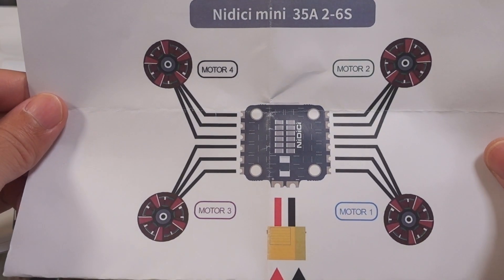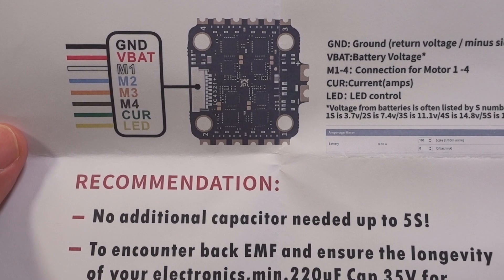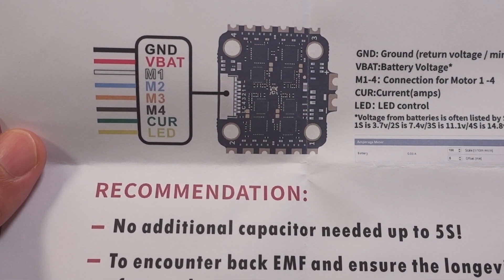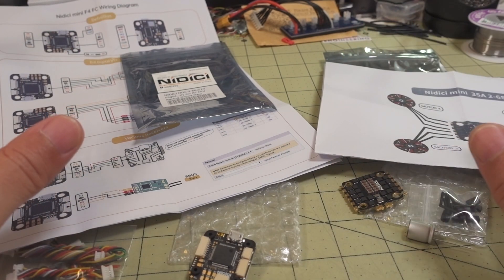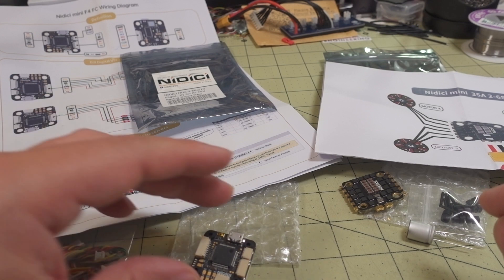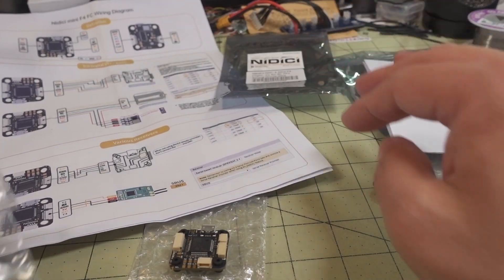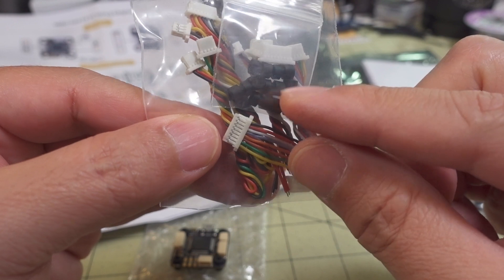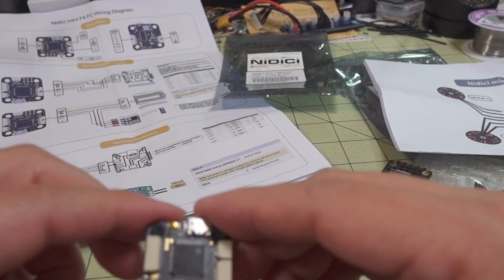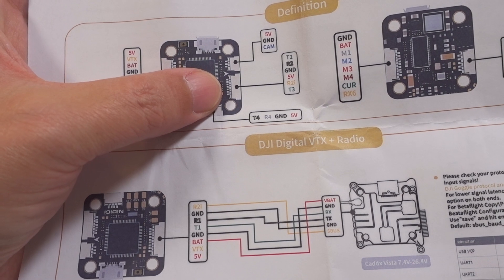You get an XT60 and an XT30 for your battery connection, and a nice color wiring diagram with your specifications. That's also labeled on the silkscreen, but you can see it in detail here. You can buy the stack together like this or buy the parts separately — I'll list them all in the video description. When you look at the flight controller board, you get documentation and a whole bunch of wiring looms because this flight controller has a lot of connectors, plus some extra rubber grommets.